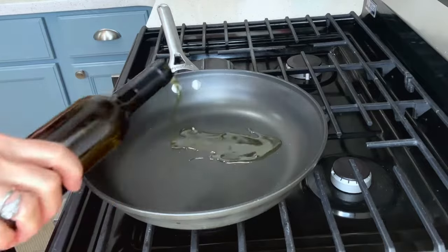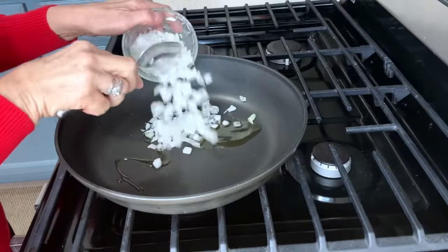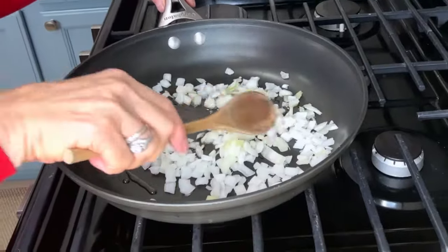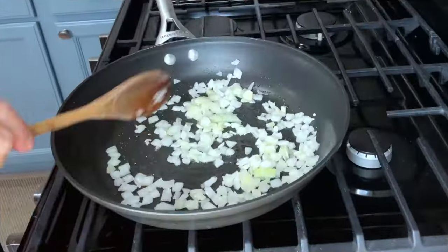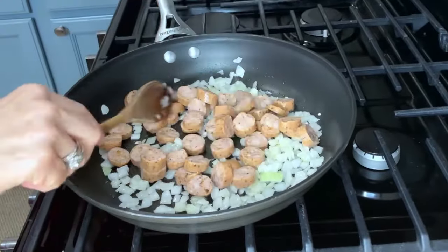Over low heat, I'm going to put a little bit of olive oil in my pan. I'll add in my onion and I'll just sauté this up. They're getting translucent. I'm going to add in my sausage.